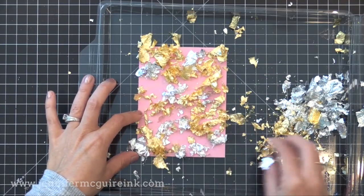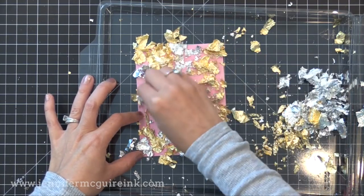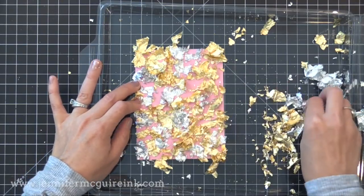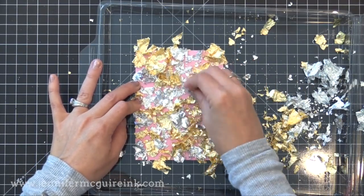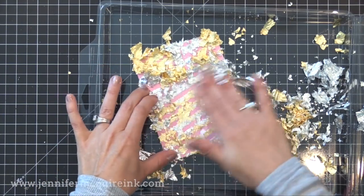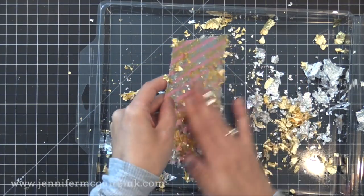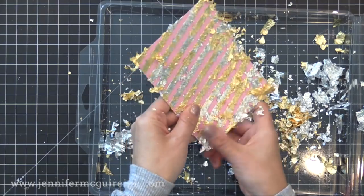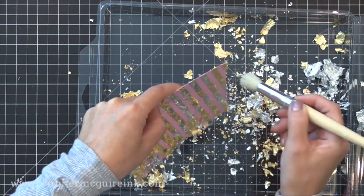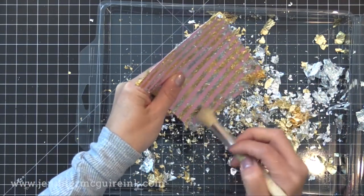There are gilding flakes available in a variety of color mixtures, but I like to just make my own. I have silver, gold, and copper colored gilding flakes and then I mix them as I want to. These gilding flakes never seem to end — every time I open up the jar they kind of fluff back up and it's still full. These go a long way. Now they are quite messy, but I'm going to share some tips for controlling it. I use a stencil brush to knock off all the excess once I'm sure I've covered all the exposed adhesive.